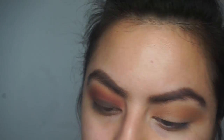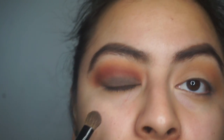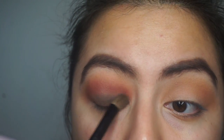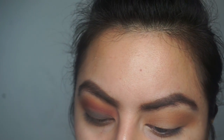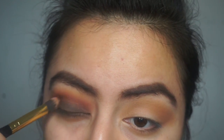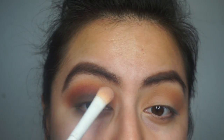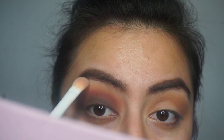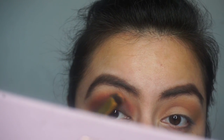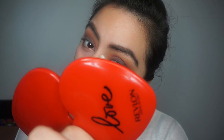I tried going in with Warm Taupe to kind of tone down the darkness and make it a little bit lighter, but it didn't really work out — I was just trying to blend it out. Then I used my crease brush to blend everything together, which made it look a little better. I cleaned up my brow bone since I went too far with the shadow, blended it out once more, and went in with a dark character concealer.